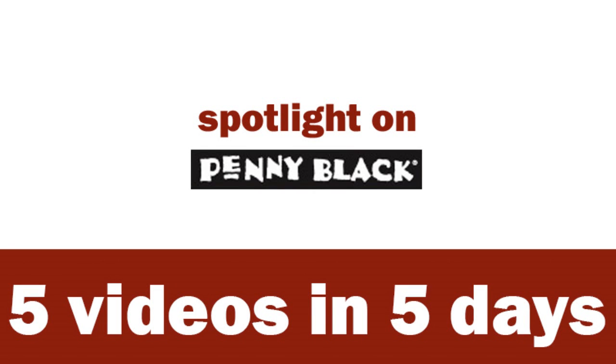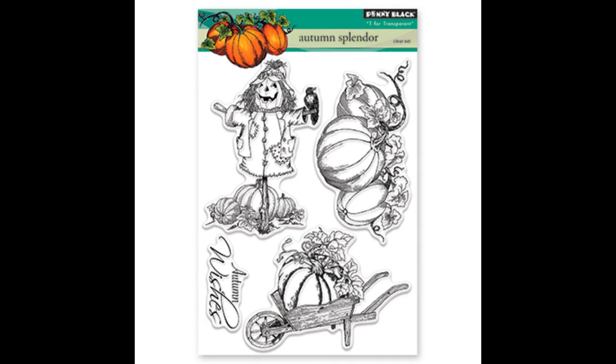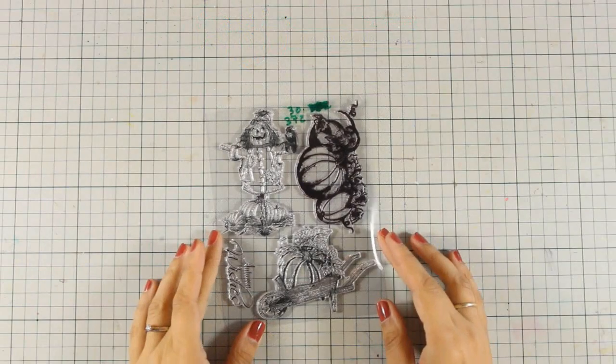Hi everyone, it's Vicky here and welcome to the third day of my week featuring Penny Black. Today I'm using the Autumn Splendor clear stamp set which has beautiful images for fall.